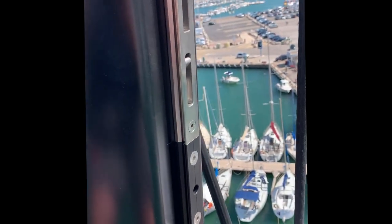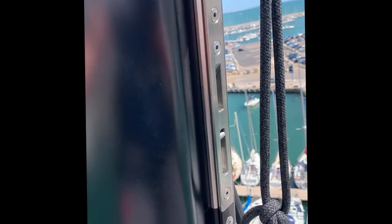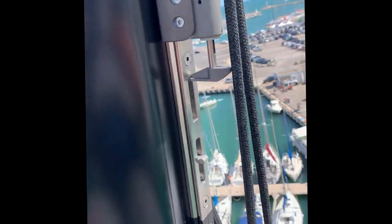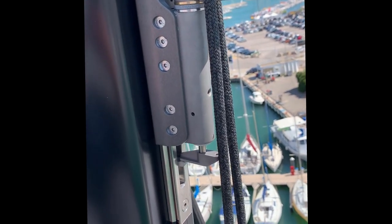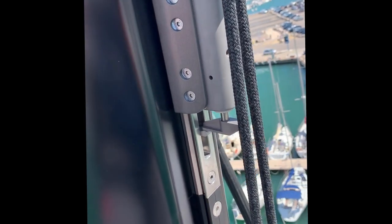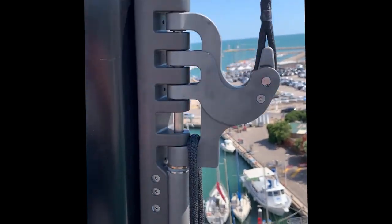Just to give you another quick run through, we're going to show it all happening again. There goes the car up, trip line engaged at this point, halyard eased down slowly. Now you can let the trip line off, and to come off you just simply over-hoist again, pull disappears, and lower the car.